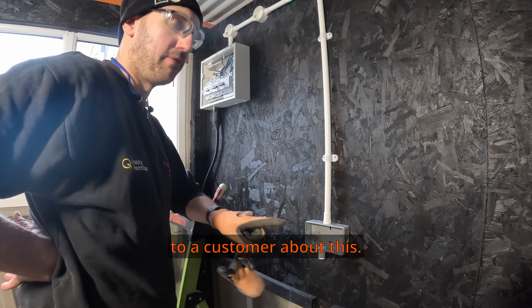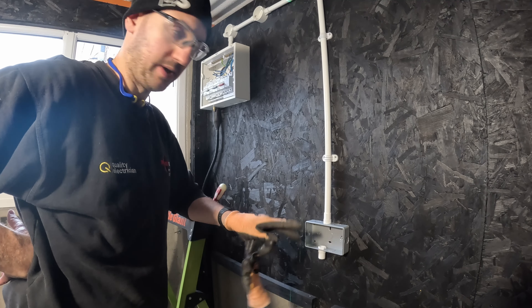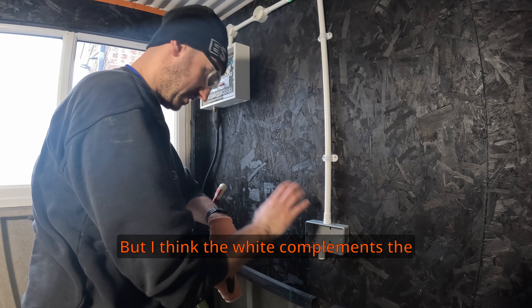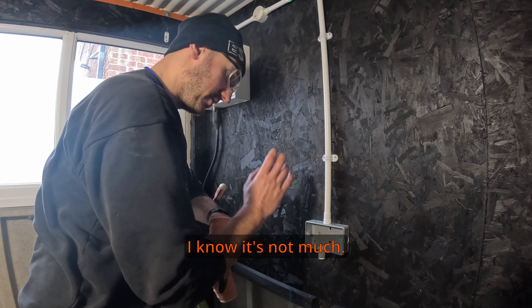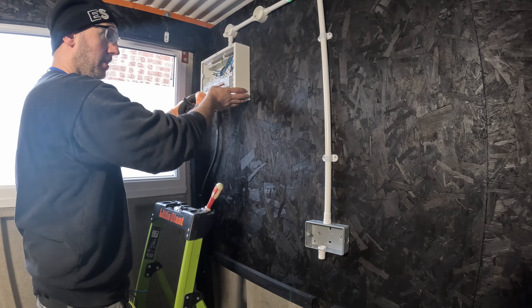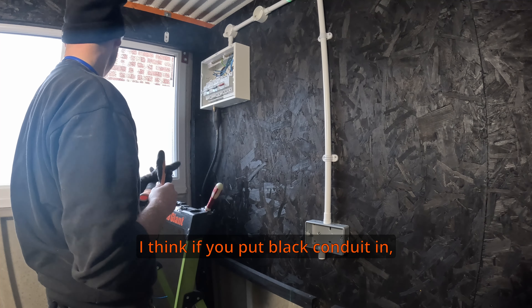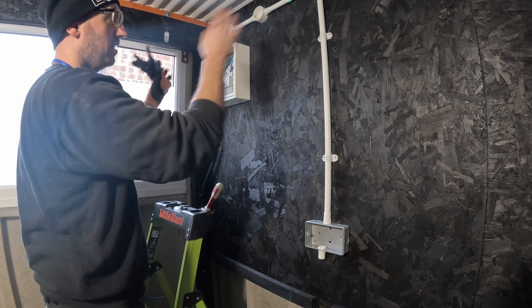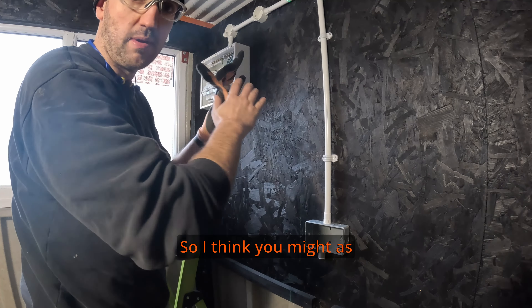I previously spoke to a customer about this - white plastic conduit. I prefer white plastic conduit, don't really like black. I think the white complements the inserts of the socket - I know it's not much but I think it's a nice touch. White on black - you've got a white board, you're going to have white something. If you put black conduit in, you're going to have white inserts, white board, black cable. In a nice workshop like this, why not have it and show it off a bit.